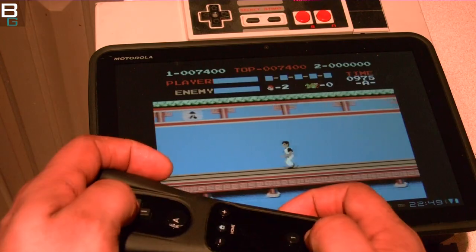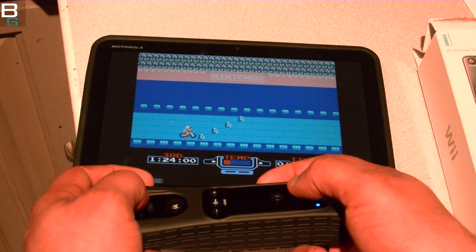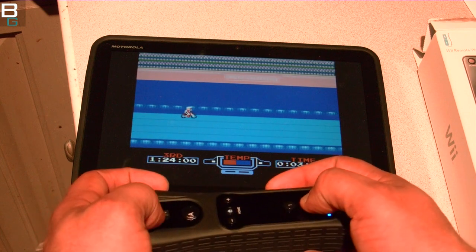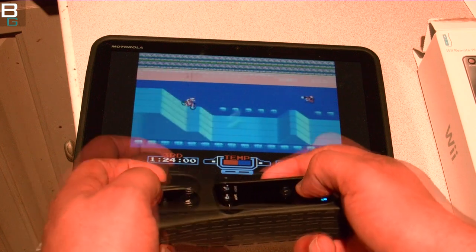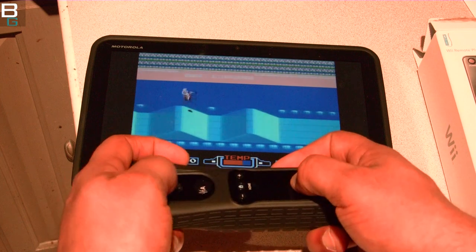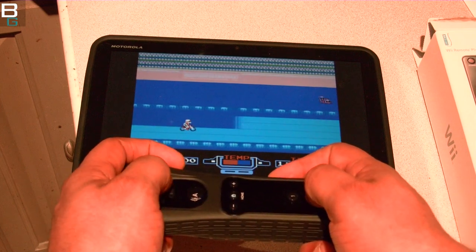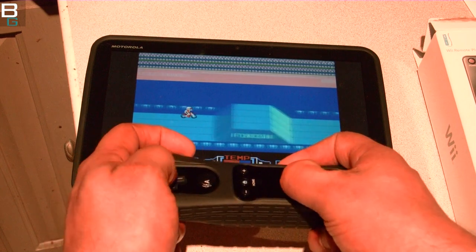I had so much fun shooting this video — it's definitely my new favorite. Here we go, Excitebike. One of the key features of Nesoid that's kind of nice is that you can save your games. And it's not just a save game file — you can save exactly where you want to be. I could pause this game right in the middle of that jump on Excitebike and come right back to it later on. It makes for a really, really nice experience with this game and this application.